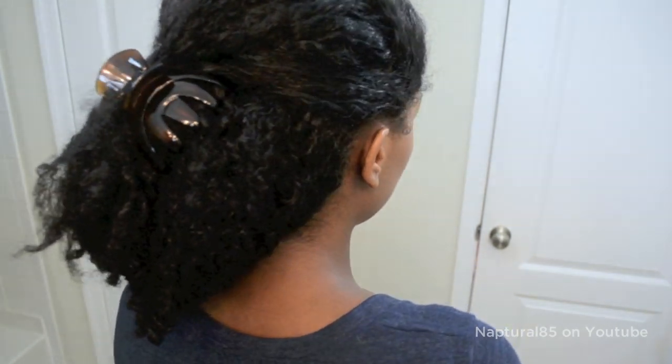Now, the claw clip look is great for a quick fix, but it looks a little messy. So let me show you the second way that's a bit neater, but requires a few more minutes of your time.